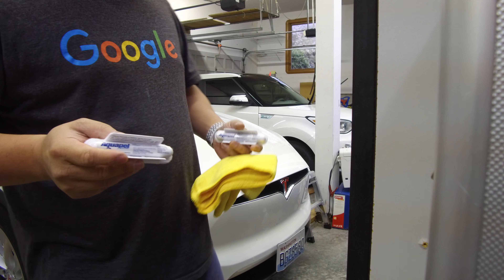You do want to do this inside because you don't want this stuff to drip. As you saw, I did it all up and down, then all side to side.